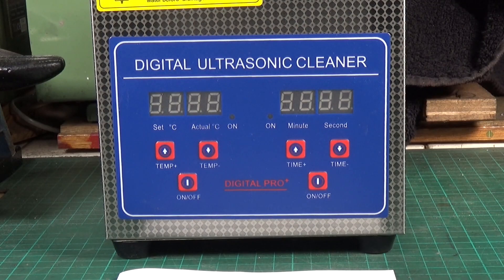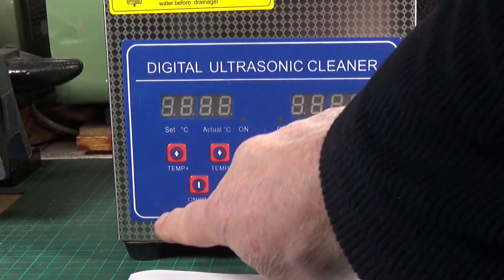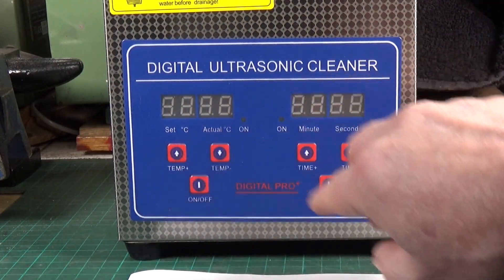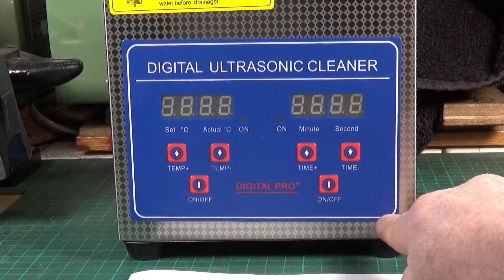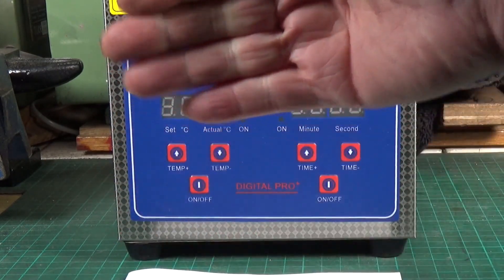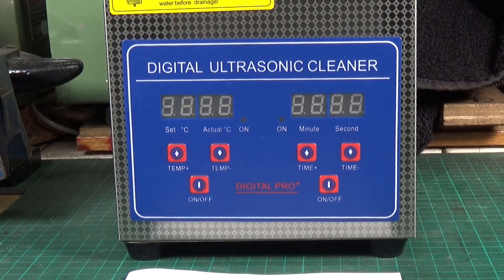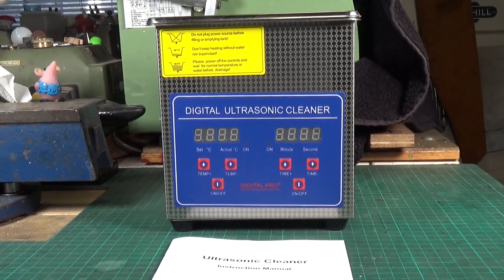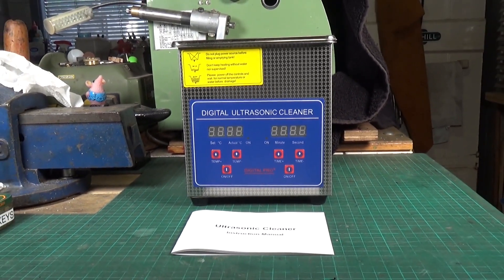Apparently it does help to warm the fluid up when using it. One thing I found quite funny — I don't know whether you can see, but this stuck-on control panel isn't square; it's a lot nearer the bottom edge on one side than the other, so it's all skewed. Anyway, I'll dig some stuff out so we can give this a go and see if it's any good.